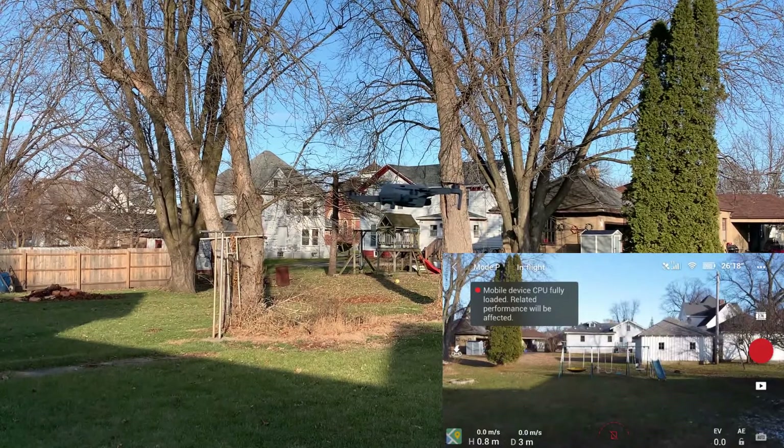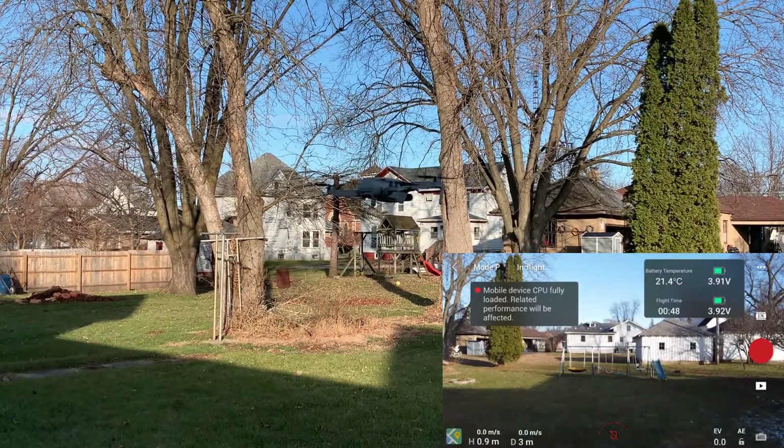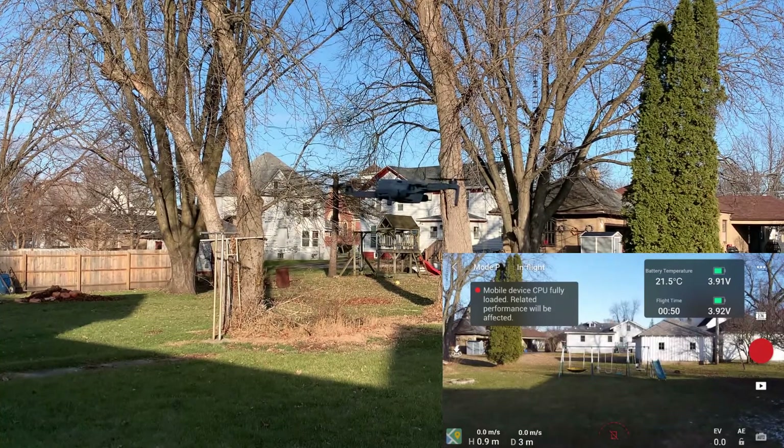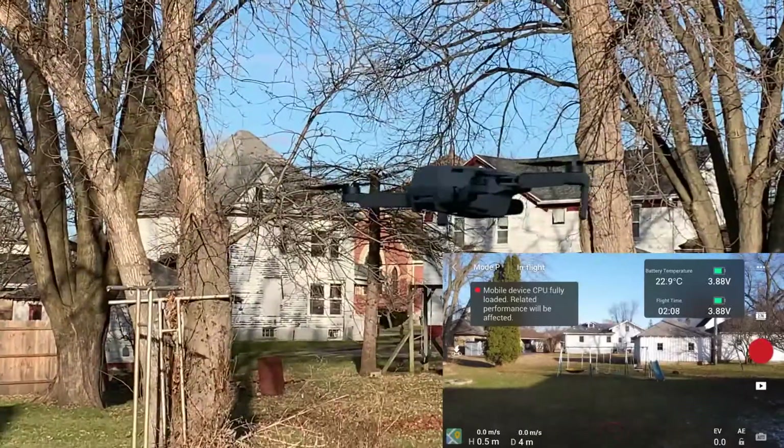I'm going to speed this up so it's not so long, because this was a little over 20 minutes, as you'll see. Now we're in the fast motion part of this video.